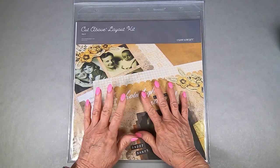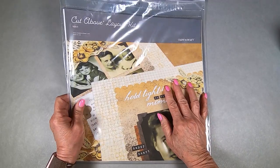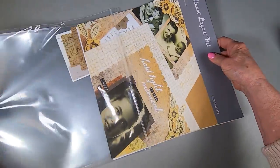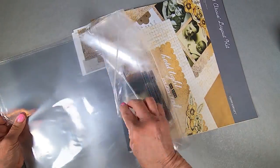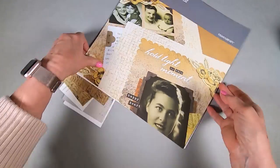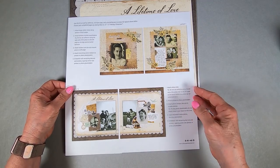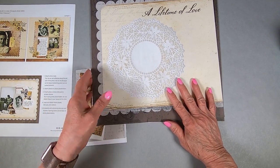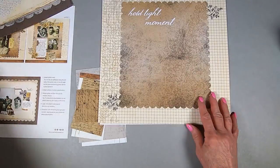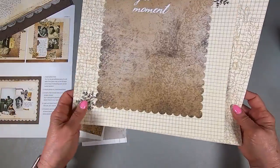Hi there, this is Dorothy Smith and I'm going to show you the March subscription layout – the Cut Above layouts that are super easy to do. Showing you the contents: we've got the page protectors, your pictures and instructions for Layout 1 and Layout 2, and here are the background pages for Layout 2. Look at those doilies – they look real, don't they?